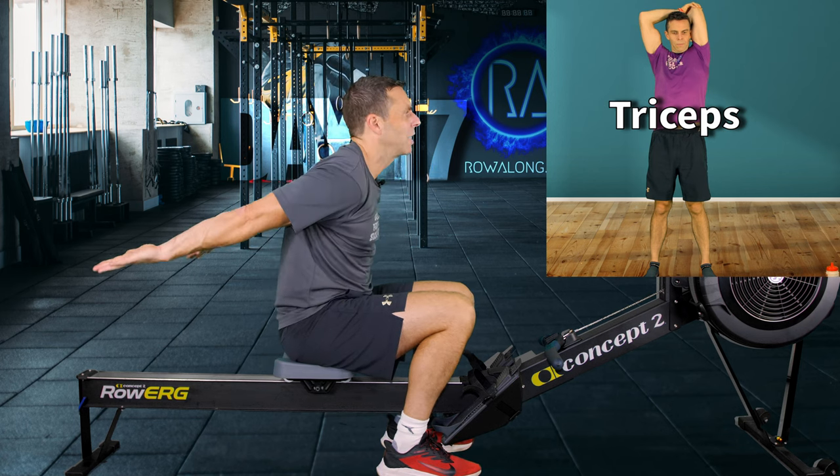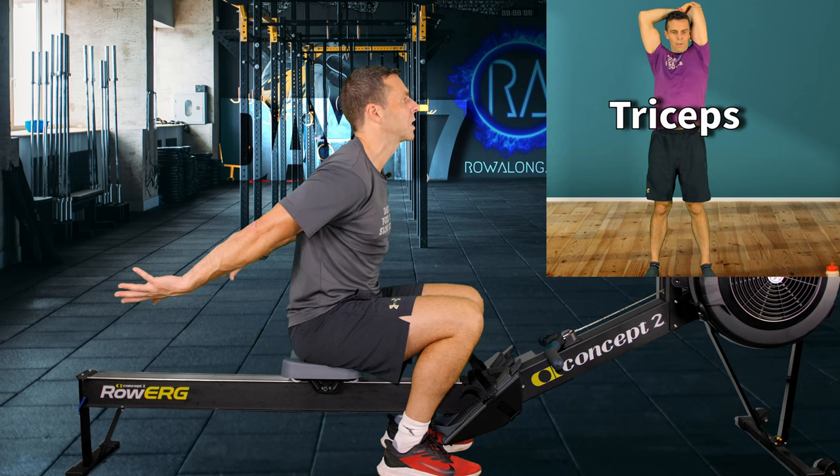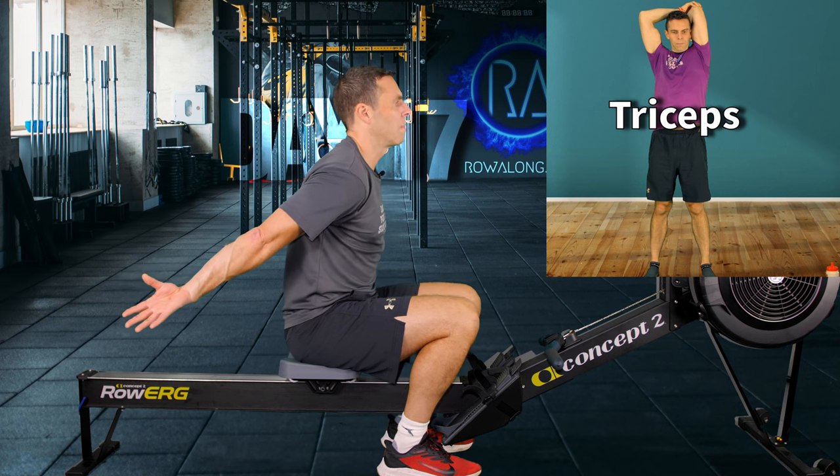For the biceps: hands behind your back like a ski jumper — your Red Bull wings — and then rotate your thumbs outwards to stretch the long head of your bicep.